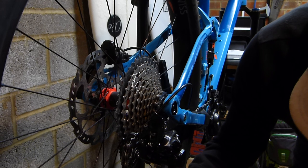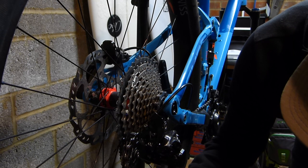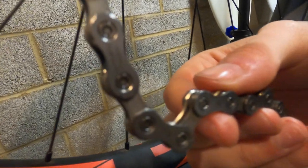Shimano recommend that you face the chain with the little bits of writing facing out rather than in towards the bike. As to why they do that, I'm not sure, but I'm sure there's a good reason for it.